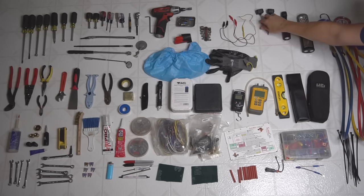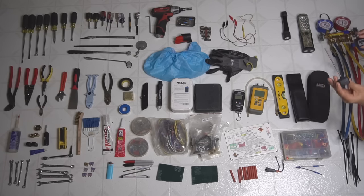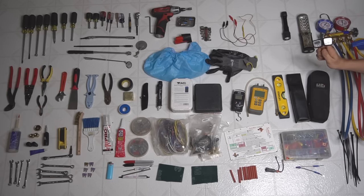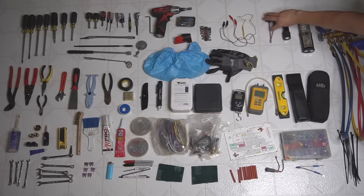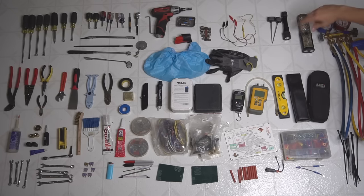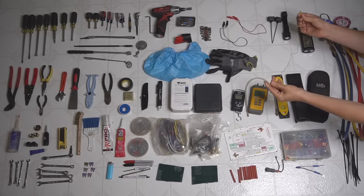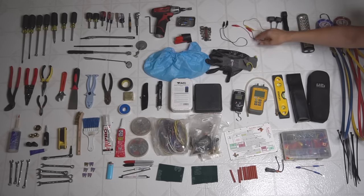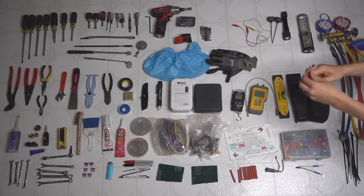I have two temperature probes for measuring temperature drop and temperature rise — I usually put one in the return and one in the supply. Both of these are also UEI. And then I also have jumpers — I got a pair of magnetic jumpers which work great on thermostats, and two pairs of little mini alligator jumpers. These work really nice too.